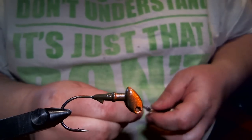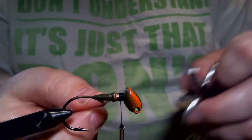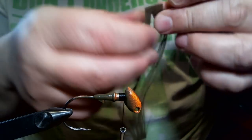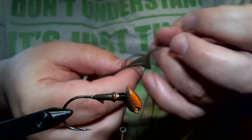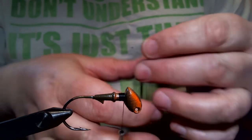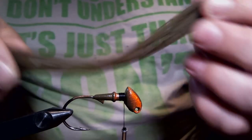We're going to get a base of black 2-10 denier flat wax nylon thread, as always. The first color we're going to put on is just a straight up green pumpkin with a little bit of black flake. I bought this at Borlo's Tackle. The number is 787, which is just a basic green pumpkin.